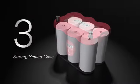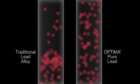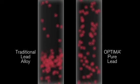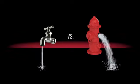a case that is structurally strong and completely sealed to withstand rough handling and harsh environments. Optima's components are made of 99.99% pure lead. Without impurities to get in the way, Optima conducts electricity faster — it's kind of like the difference between a kitchen faucet and a fire hydrant. With electricity flowing faster through Optima, you get a much higher